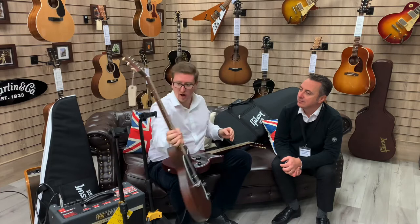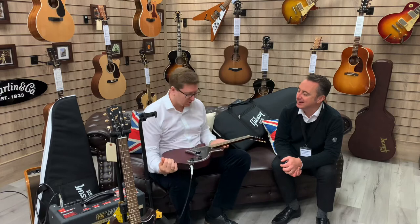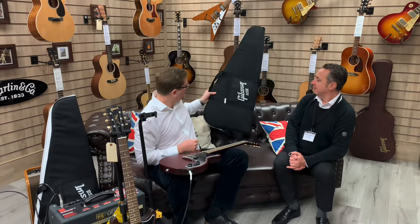They're really cool, they play so well. They're just a joy to play, really really easy to play. Both come with a gig bag as well — behind us here we've got the Gibson gig bag.